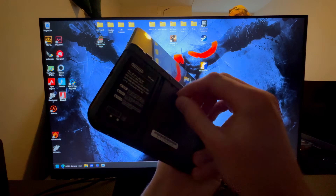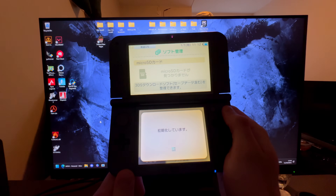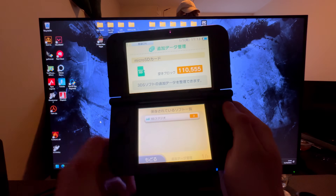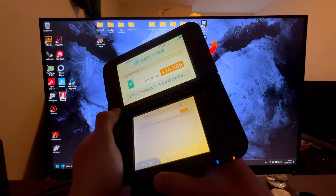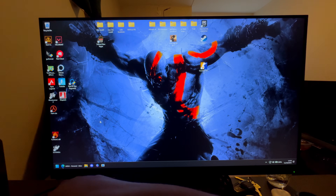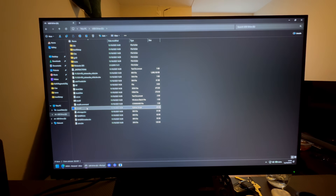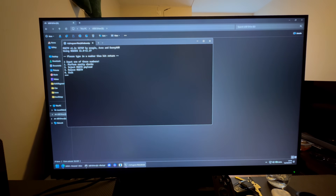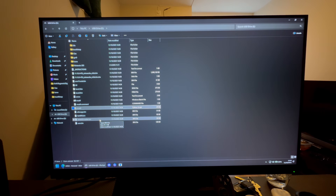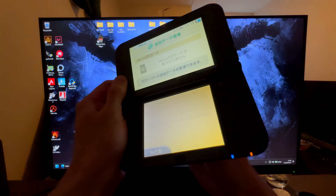If you get the error, press Enter, take out the SD card and plug it back into the 3DS. Press OK, and when you see the Mii setup screen, take out the SD card again. Plug it back into your PC, open MSEt9 again, press 2 and Enter to install the hacks. Then press Exit or Enter, take out the SD card once more, and plug it back into the 3DS while still in that menu.